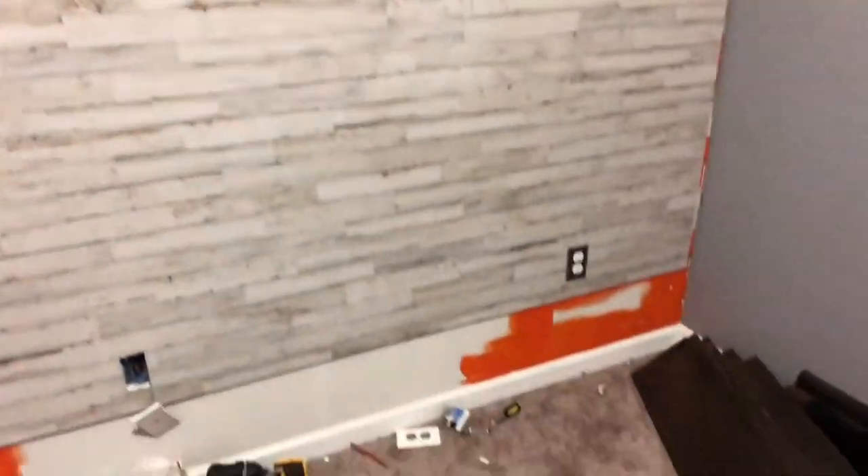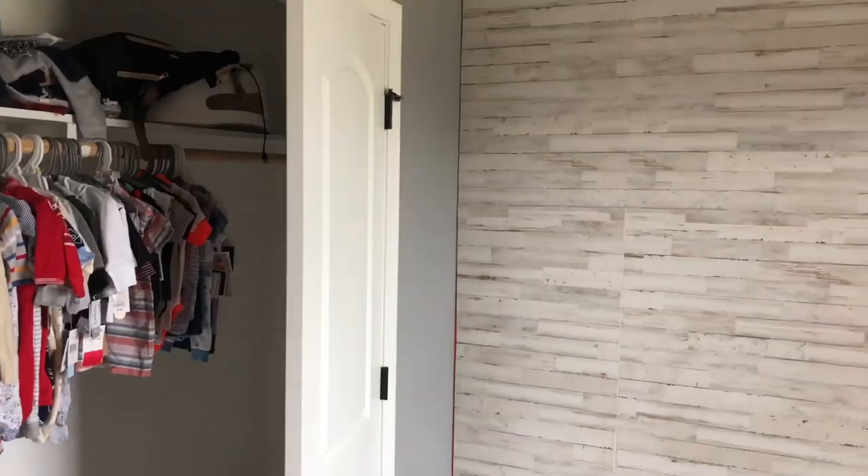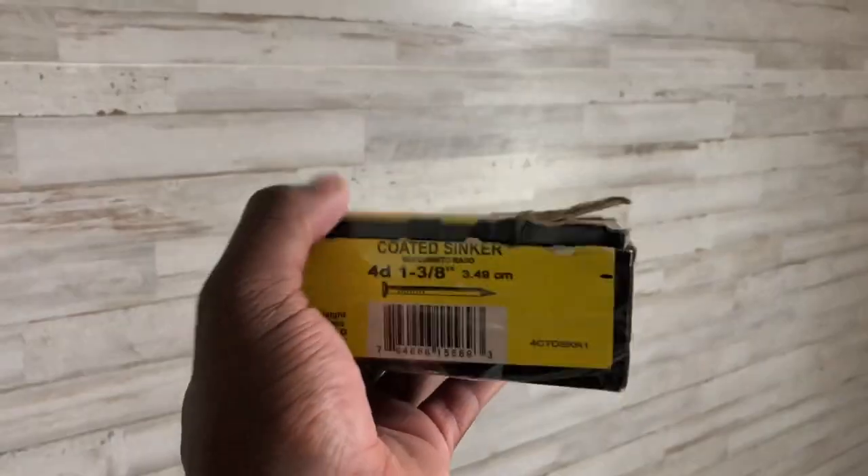I'm putting the second board on, but first I have to cut out these outlets. Got that trim done — now I just have to trim up that side. I'm going to put a border around the entire edge. Right now I'm about to get started on painting, but I'm putting a border around all the edges first.